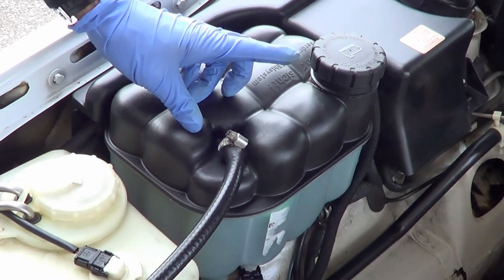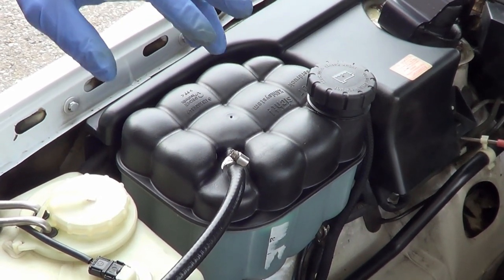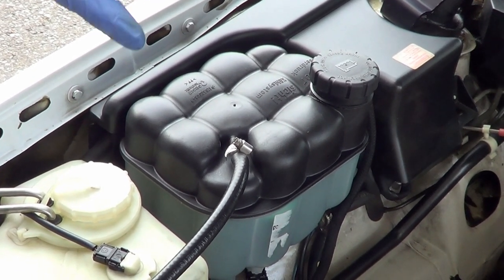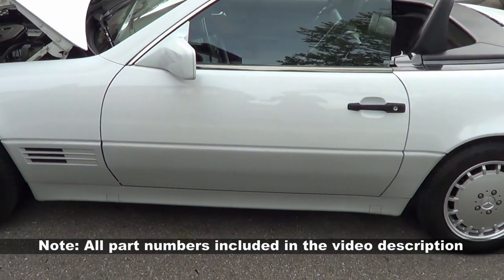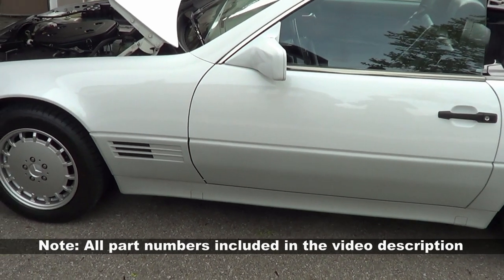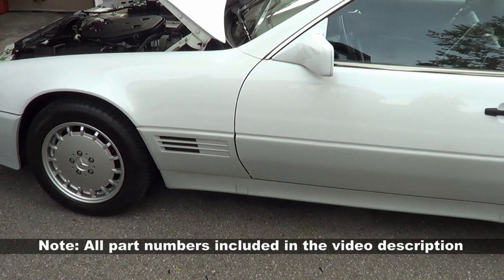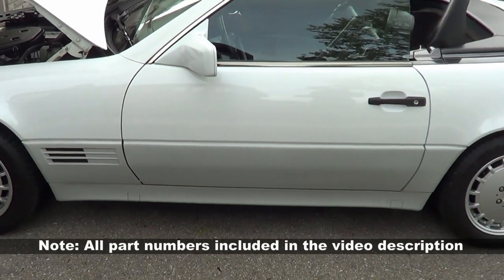It's a pretty simple swap if things go well — and I'll repeat, if things go well. But we know they don't always go well, and I encountered one big problem that I will share. This procedure to remove and replace should be the same for all R129s made from 1990 to 2001, including the 300, the 320, the 500, and the 600. It's the same tank for all R129s, and the location is the same for all vehicles.